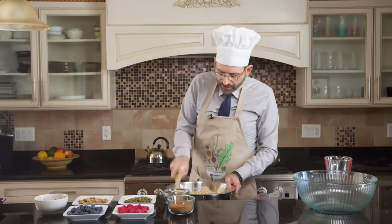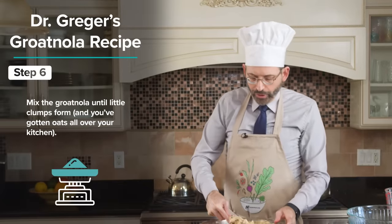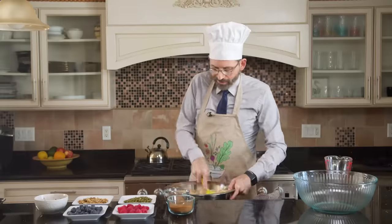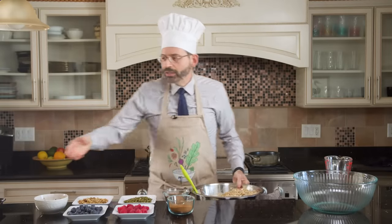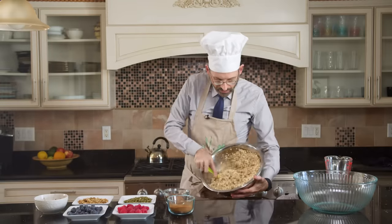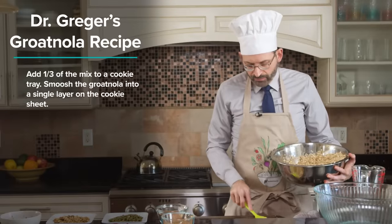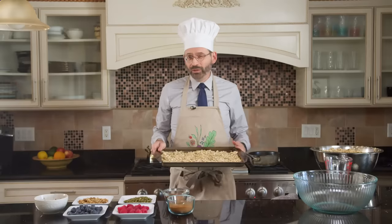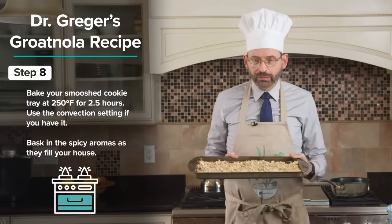So you just want to mix this until it's down to little clumps. This is going to make about three cookie trays worth of Grotonola, so I like making a whole big batch — this is one sweet potato's worth. You can see it's kind of a chunky texture, like you might see with regular granola. Take a cookie tray and put about a third of it in, spreading into a single layer. Then put it in the oven at 250 degrees Fahrenheit for two and a half hours. If you have a convection setting to get some air circulating, that's even better, but optional.